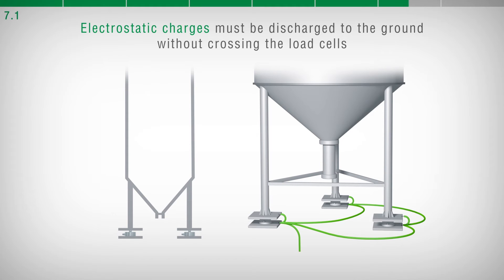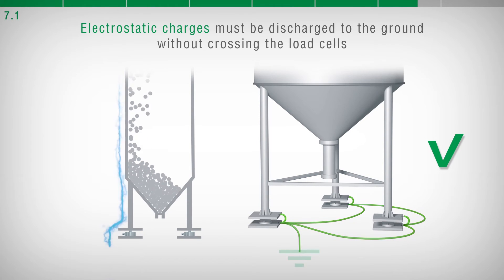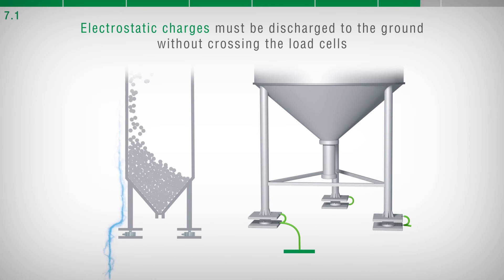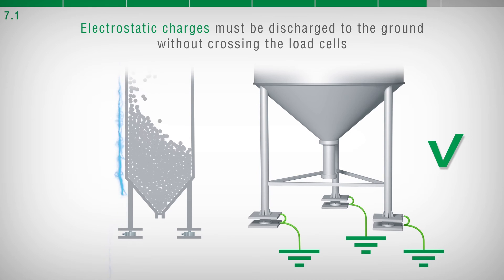In this way, the electrostatic charges are discharged to the ground without crossing and without damaging the load cells. Making a proper grounding system prevents damage to the load cells and to the devices connected to them.